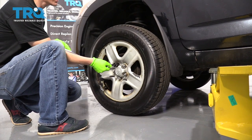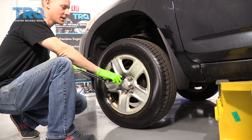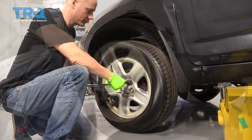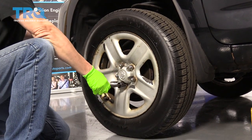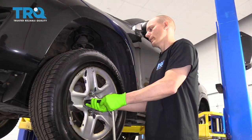We're going to crack these lug nuts loose while the car is on the ground, because once we jack up the car it'll be much easier to take these lug nuts off. These are 21 millimeter lug nuts. So now that the car is up in the air, we're going to take each one of these lug nuts off and then pull the wheel off.